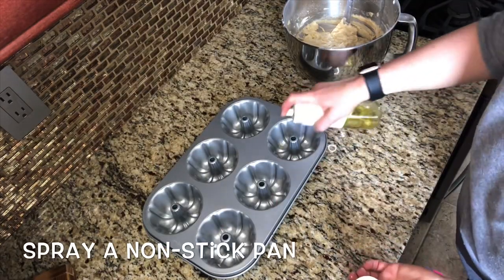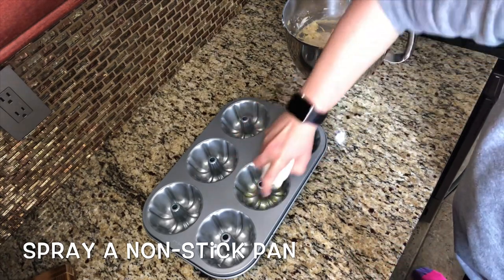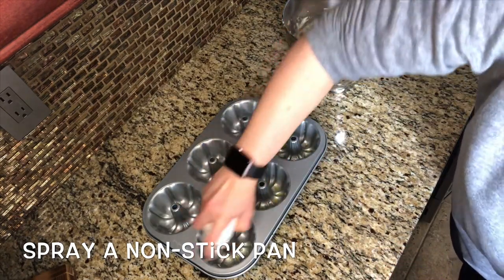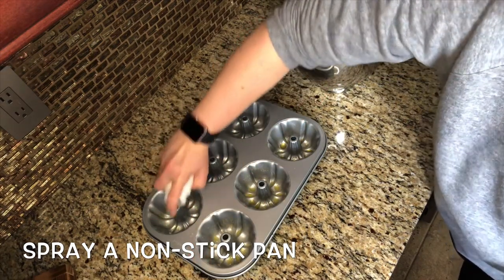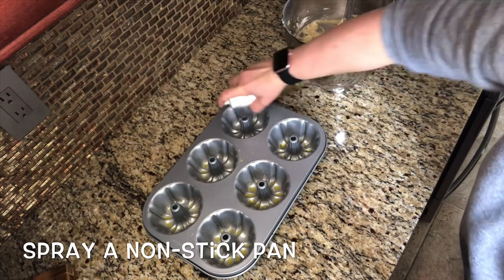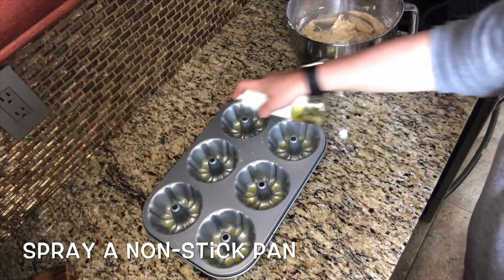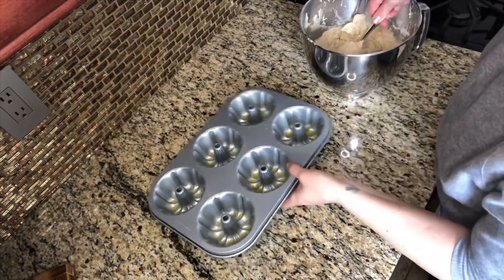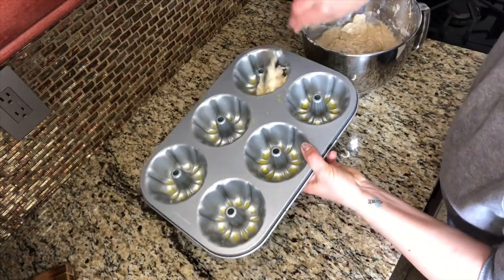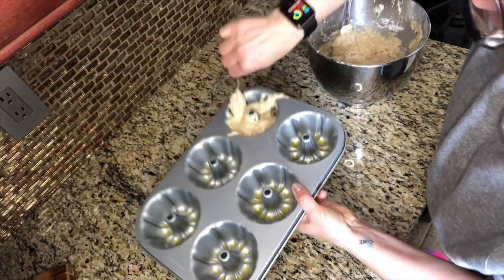Thoroughly coat your cooking vessel with nonstick spray or olive oil spray. I'm using this mini bundt pan because I just thought it was so cute. You could definitely use a muffin tin, a brownie pan, or a loaf pan if you're making banana bread. The cooking times will vary, so you're going to want to look at your specific pan and see how long it will take to cook.